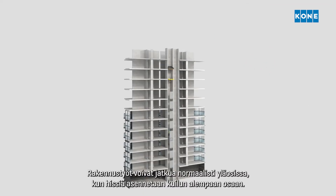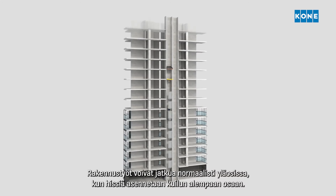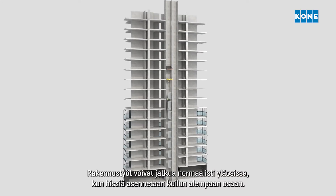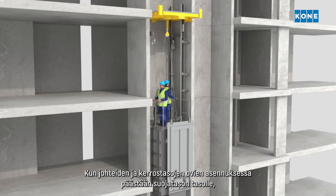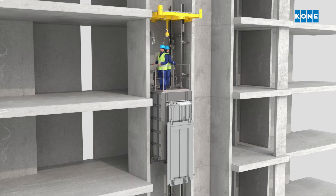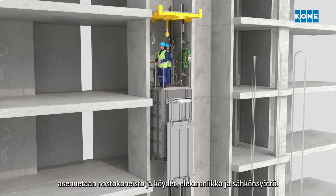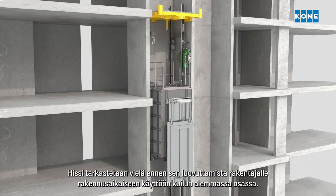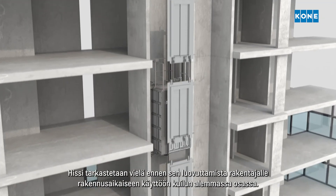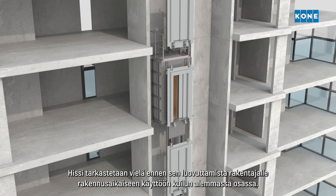While the elevator is installed in the lower part of the shaft, the building construction can continue as normal above. Once the process of installing the guide rails and landing doors reaches the protection deck, the hoisting machine, ropes, electronics and power supply are installed. Then the elevator is inspected before being handed over to the builder for construction time use in the lower part of the building.